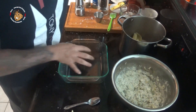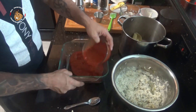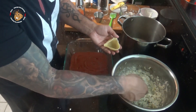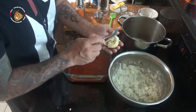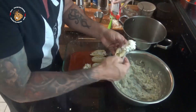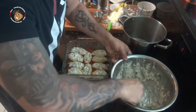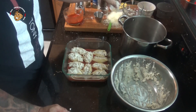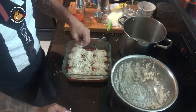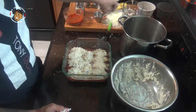Once my filling's all mixed, I'm gonna go ahead and take my baking dish, pour some marinara sauce into the bottom of that. Then I'll take my shells, stuff them with this cheese, and set them in that marinara. Then I'm gonna take a little extra mozzarella, spread that over the top along with some oregano, and pop this in my oven for about 20 minutes and we'll be all done.